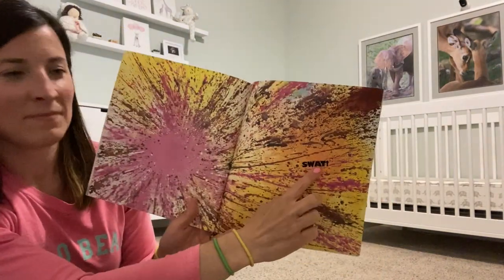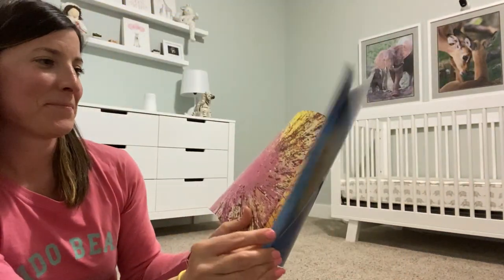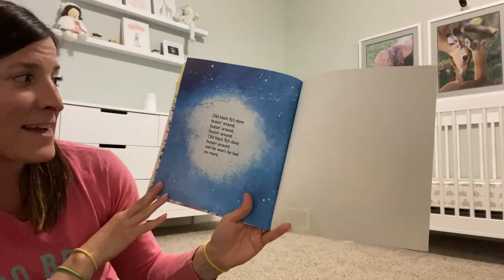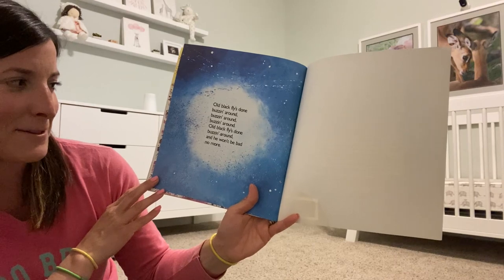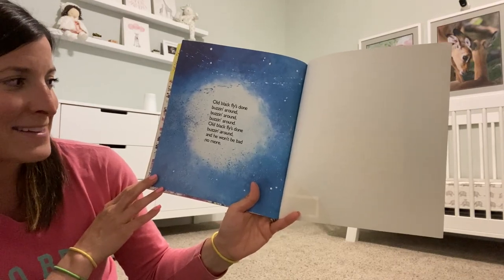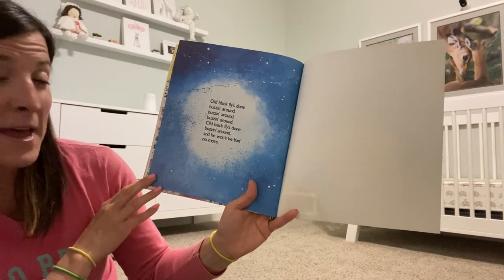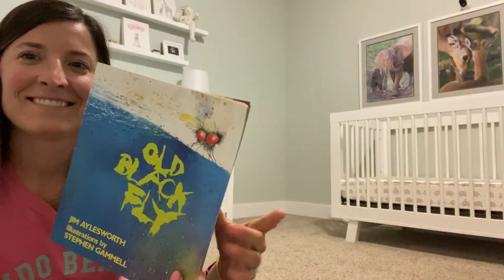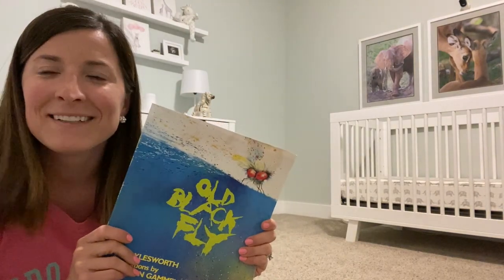Shoo! Swat! Old Black Fly's done buzzing around, buzzing around, buzzing around. Old Black Fly's done buzzing around, and he won't be bad no more. Thanks for reading Old Black Fly with us today in Finley's room — have a great day!